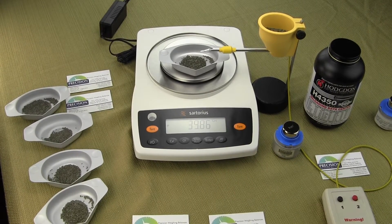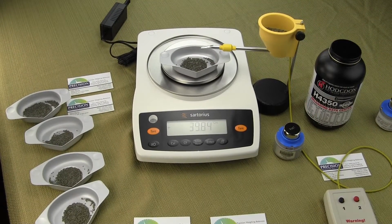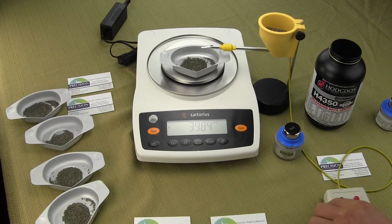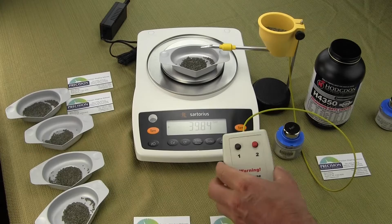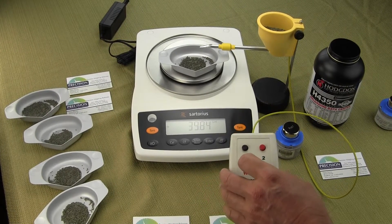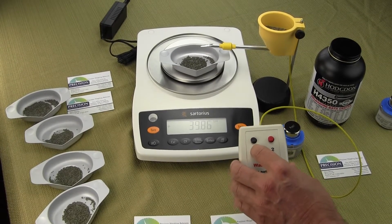In this video we're going to show you the Omega 2 speed electronic power trickler. This power trickler has two buttons: the black button and the red button. The red button is for dispensing powder fast and the black button is for the fine trickle.